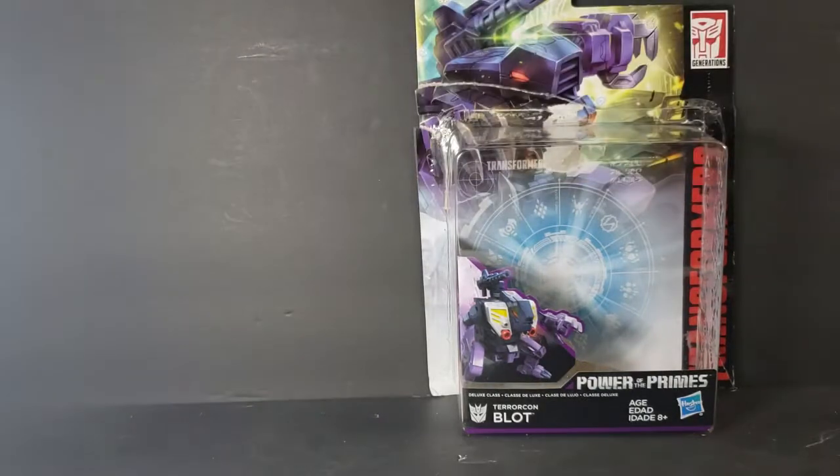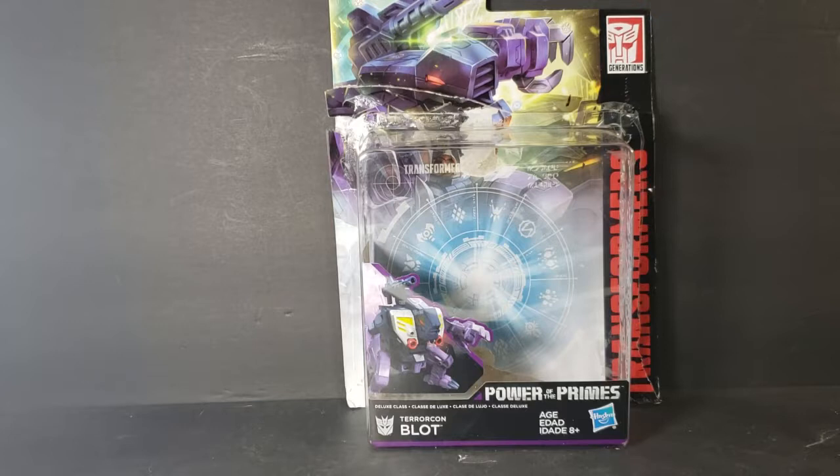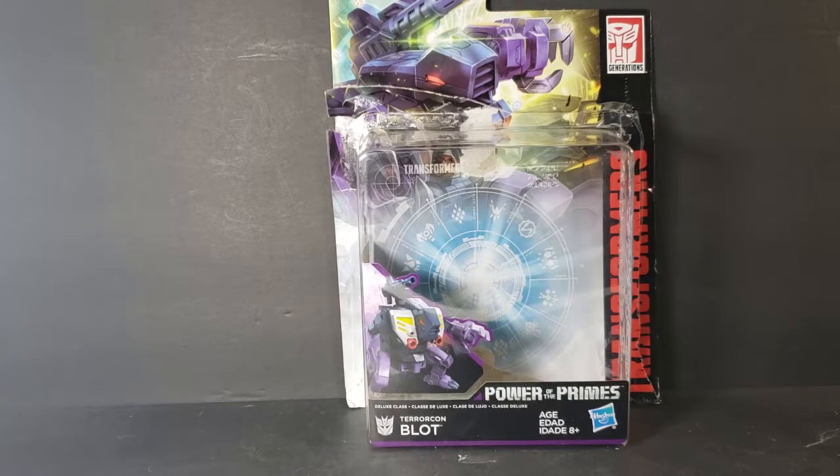We're going to move him out of the way and take a look at his packaging. I found this at Walgreens — the only one on the shelf. They did have another Autobot, but since I did eventually plan on getting Sinnertwin, I thought it only right to pick up Terrorcon Blot. Eventually I will collect all the Terrorcons so I can put them together, and we'll do a review on that massive Transformer.